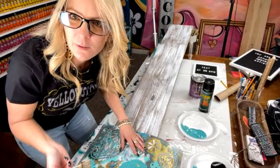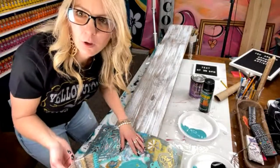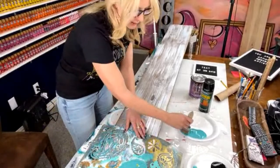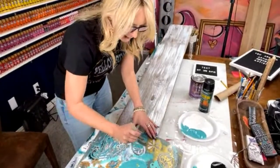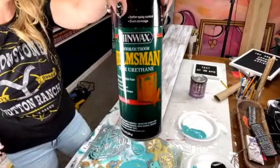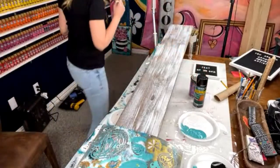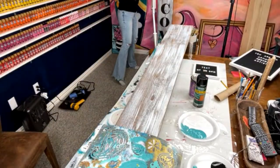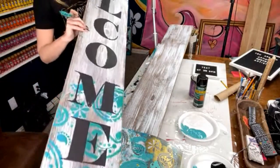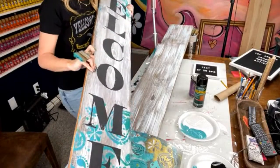Someone asks: I don't have a closed or covered porch — is there something I can do that will hold up in the open elements? My porch is not closed in either. What I do is spray poly on it afterwards — I do several coats. I actually don't mind if it gets weathered. You can see this one has been used and abused, and I don't mind even if it gets a little bit warped. I've had this one for at least two or three years.